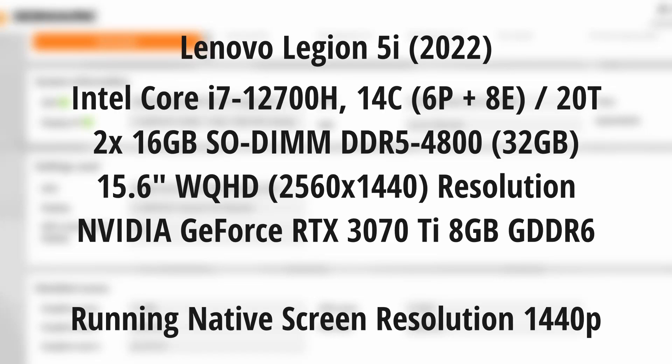Hello everybody, this video is dedicated to Valorant benchmarking on the Lenovo Legion 5i 2022, working on the dedicated GPU. Before I show you some stats and gameplay, these are the specifications of the hardware: Intel Core i7 12th generation with 32 gigabytes of RAM — this is also DDR5 — and a 15.6 inch 2K resolution, 1440p display.